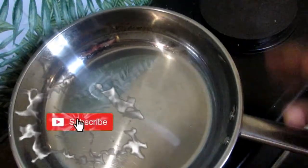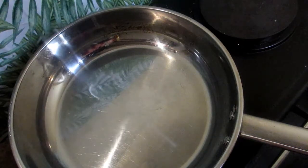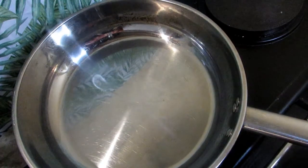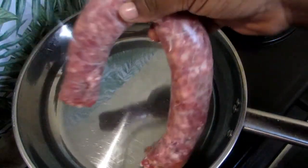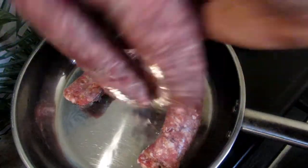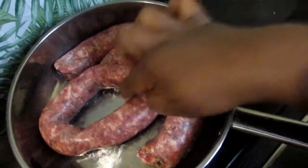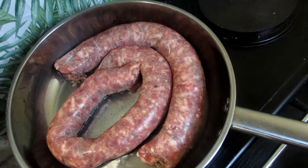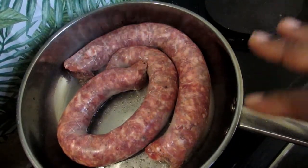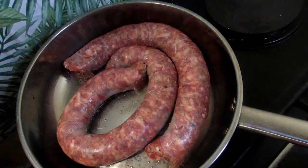In a pan I put in some cooking oil. I'm just waiting for this to heat up a little bit, and then I'm gonna add in our sausage. The cooking oil is hot now, so I'm adding in our sausage and letting it fry. So whilst this is frying up, we're gonna prepare the vegetables to go inside.